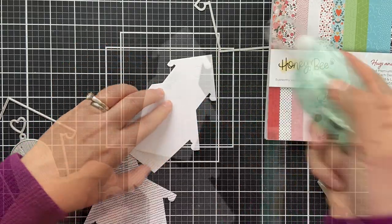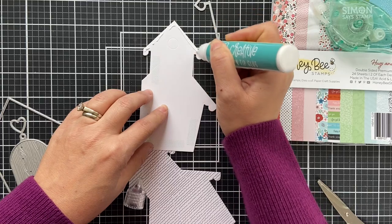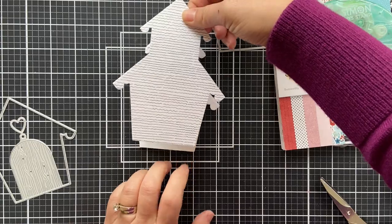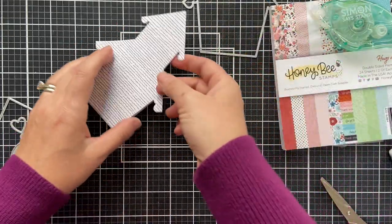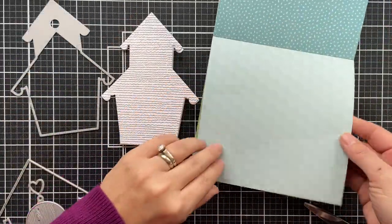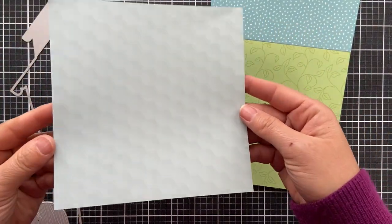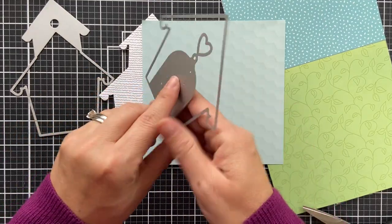Do you see what just happened right there? I'm going to tell you something — that's the third time that has happened to me with tape runner. I don't know what my problem is, so I switched over to glue. Anybody else have that happen to their tape runner? I just throw it in the drawer, open a new tape runner, and it's the third time. What am I doing wrong?